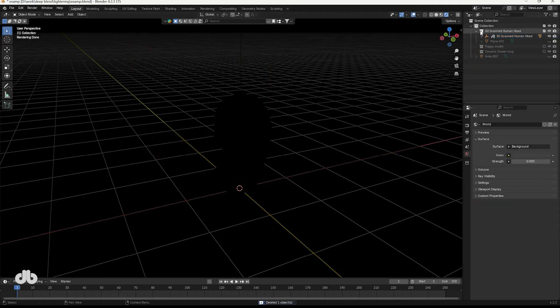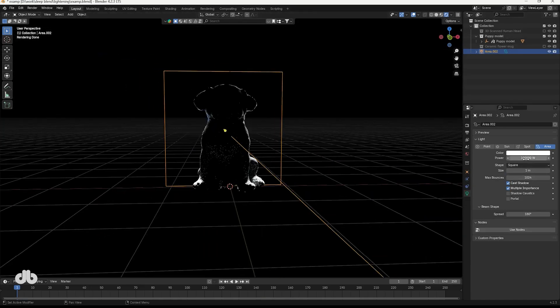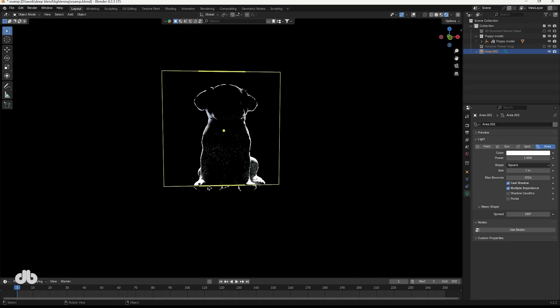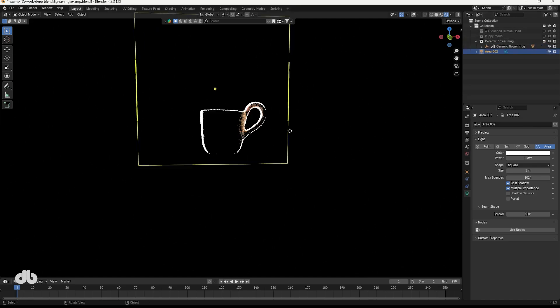In Blender, go to the light properties and play with the power and color settings to get the look you want. Next, let's try it with a dog model — place an area light behind the dog to create that beautiful halo effect. Adjust the light size and intensity to ensure it highlights the subject without overpowering the scene. Then let's light a cup: position an area light to create a rim effect that outlines the cup's edges, using the light to draw attention to the object's shape.